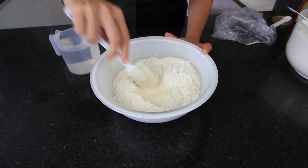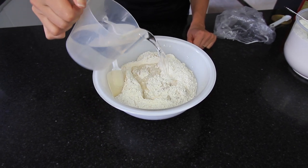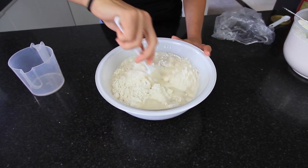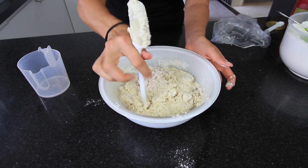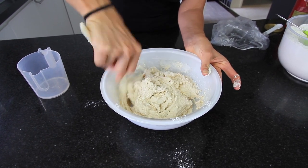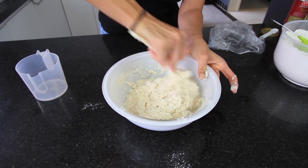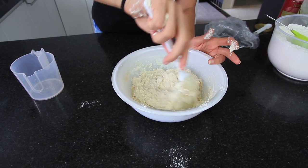Add one teaspoon of instant dried yeast and mix the dry ingredients together well, making sure all the yeast is well incorporated. Next, add two cups of room temperature water and gently stir through. It's usually much easier if you imagine the back of your spoon being like a dough hook — it'll pull all the ingredients together and not be as sticky.